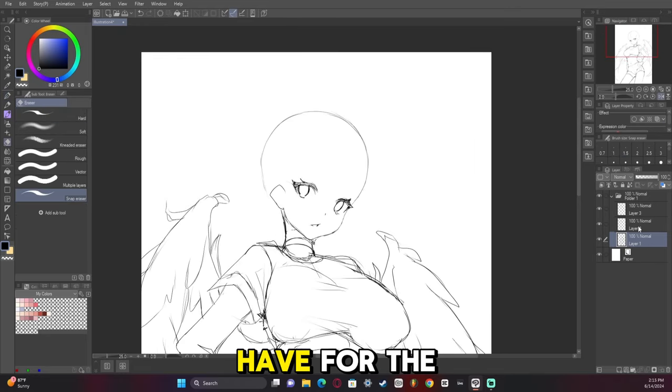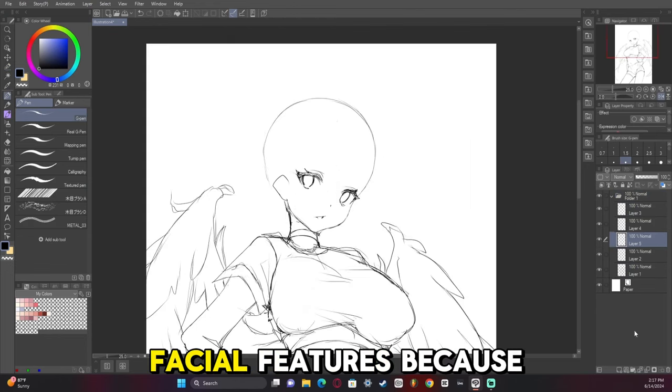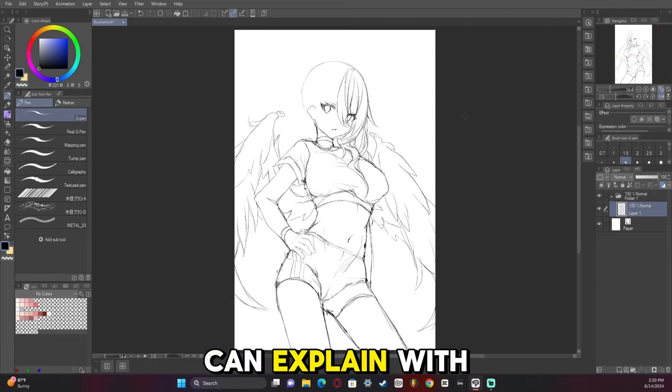You can see the guides I have for the head. I'm going to do a video in greater detail on how to place eyes and facial features, because I feel like that's a thing that trips up a lot of people and I feel like I have a lot I can explain with that.